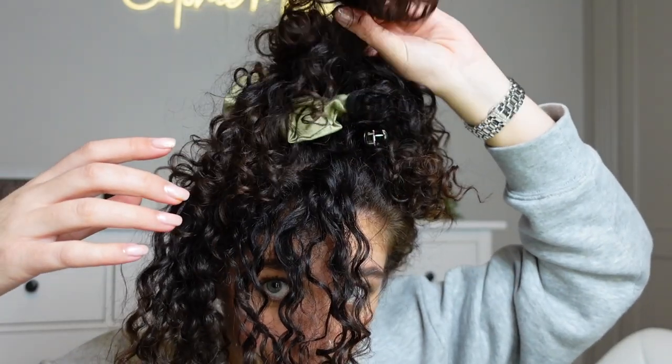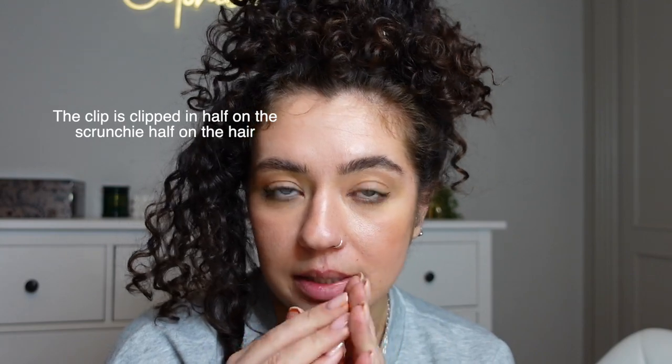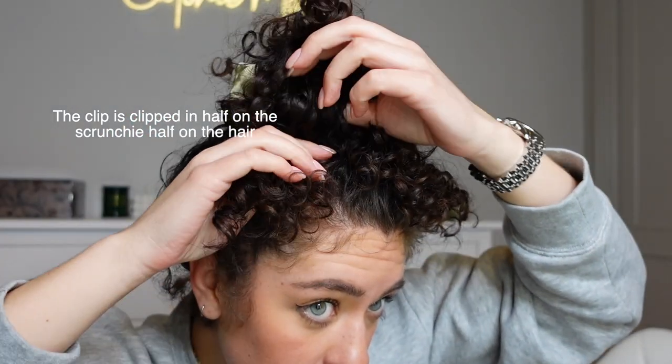So the clips have actually clipped into the scrunchie as opposed to into my head, like digging right into my head. And this is how I'm able to sleep at night without any pain. Then I continue to do the same thing all around and I'm almost joining these together and just pinching. Taking this, pinching in. I'm taking some of the pony with this and I'm bending it into the scrunchie, going in horizontally like that. And it's pinched into the scrunchie, not into the scalp because that would be too painful.